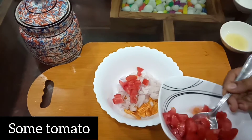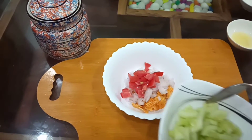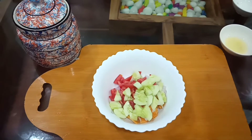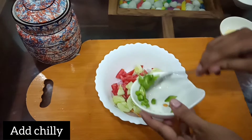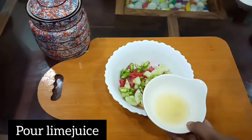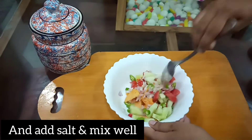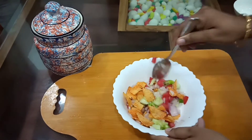I will put 2 to 3-4 spoons of milk in. Put a little bit of salt in the pan, put lime juice in the pan, put salt in the pan.